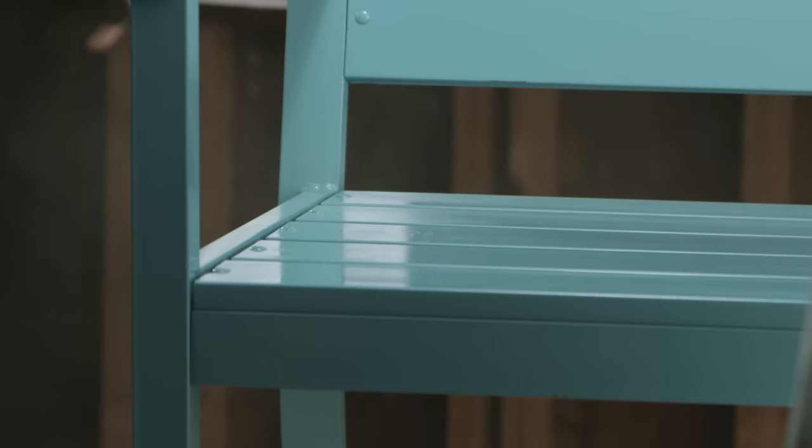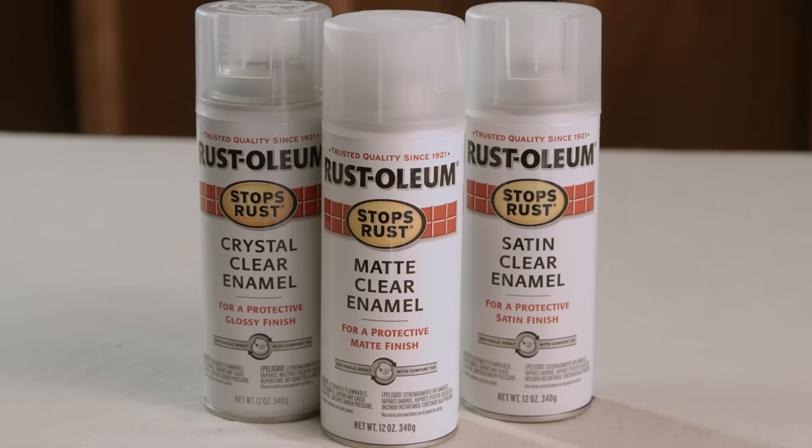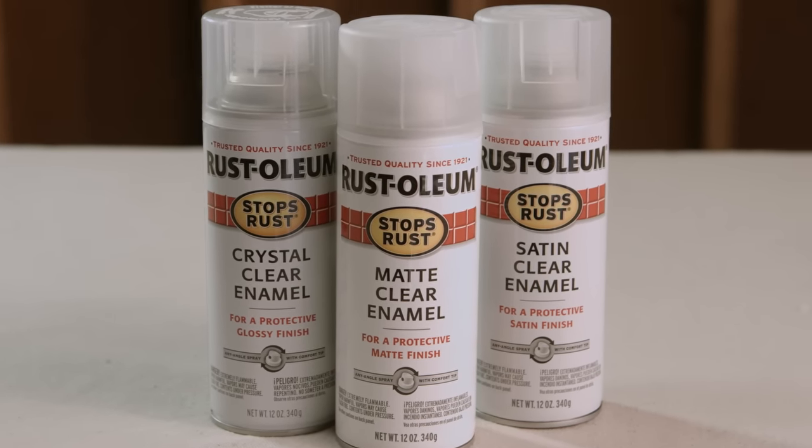You can use it alone or as a sealer on top of another coating. And it's available in three sheens: gloss, matte, and satin.